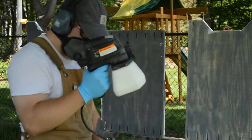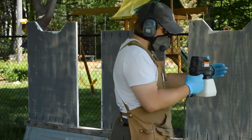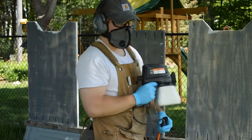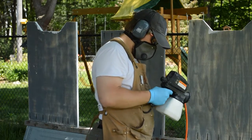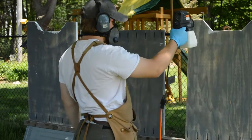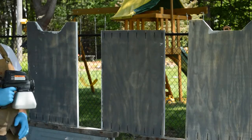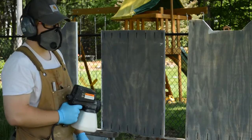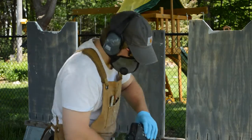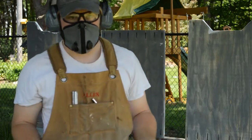My paint is now nicely thinned. I want to hold the sprayer somewhere between eight to ten inches from the project, just like a spray can, and go in nice, consistent, straight up-and-down paths for each pass. Just like finishing with a brush, I want to overlap each last layer. Before putting any paint on the project, I'm going to test it on a piece of cardboard first.